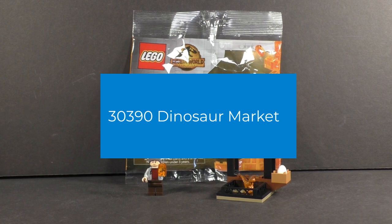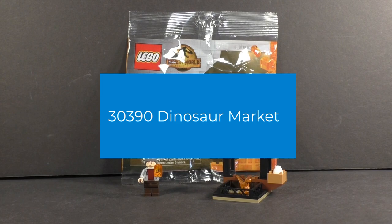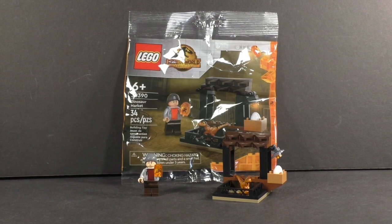It is recommended for building ages 6 and up, comes with 34 pieces, and last year I paid $4.97 for it here in the U.S. It is one of those poly bags where Walmart just sticks it in the impulse section and Target sticks it up by the registers in the checkout aisle for impulse for kids with an allowance.